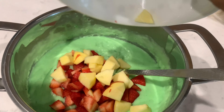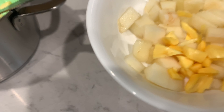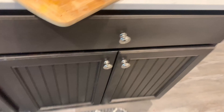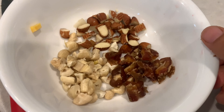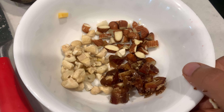I have added strawberries and apples, and I also have some pears which I cut into small pieces and added. I also want some crunchy feeling, so I added some almonds, cashews, and some dates into the custard.